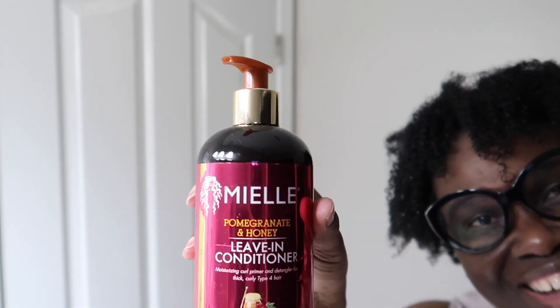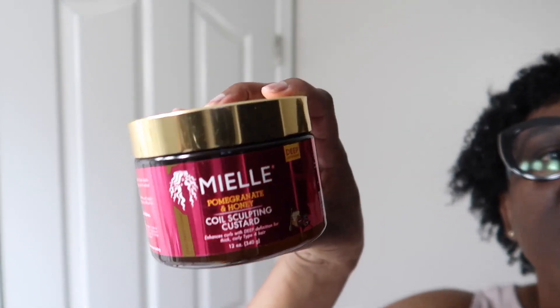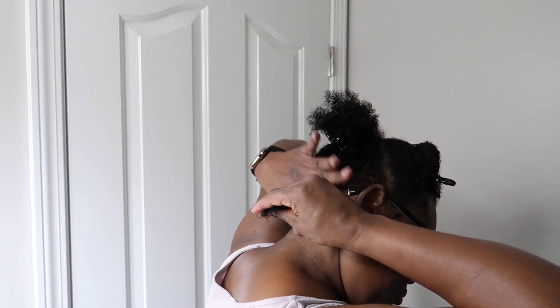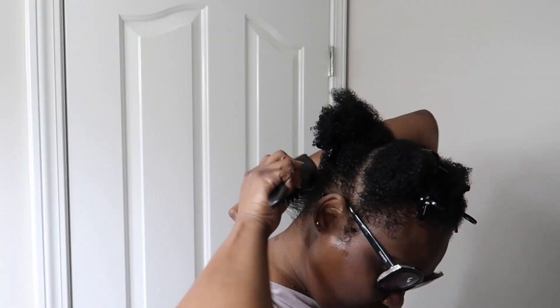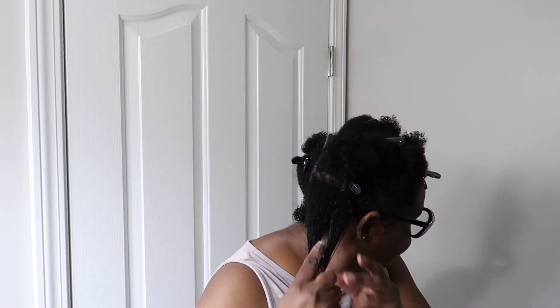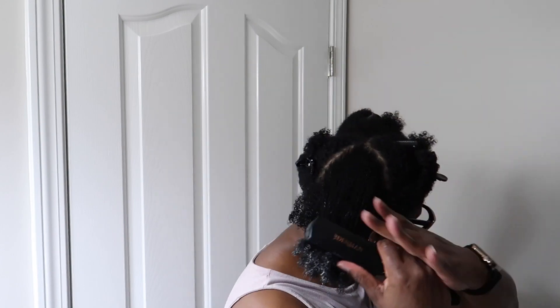Now we're going to go ahead and style the hair. I've used these products before but I didn't show y'all, so I'm going to show y'all this time. What we're going to be using today is the Miel Pomegranate Leave-In Conditioner, and also the Miel Pomegranate Honey Coil Sculpting Custard. Of course, we're also going to use some almond oil — make sure you have your water bottle. I'm going in with the leave-in conditioner and my Denman brush to rake that conditioner through and get on all the strands.